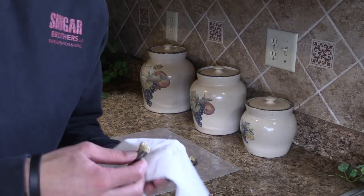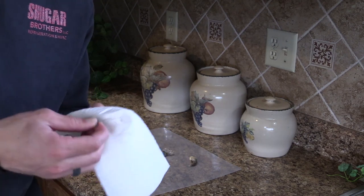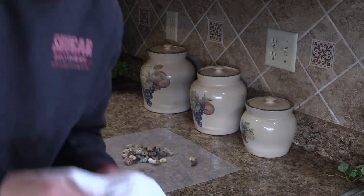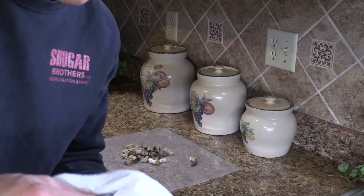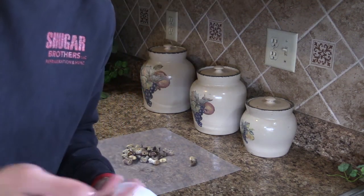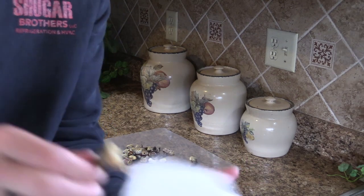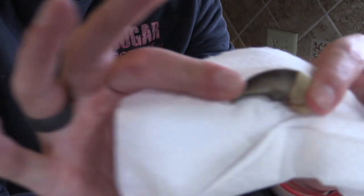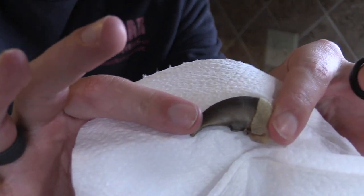Just finished up — I'm wiping off the bear claws now, wiping them off real good. They had some fat residue and stuff on them, and now they look really nice and clean.